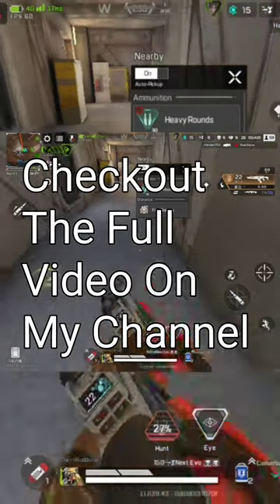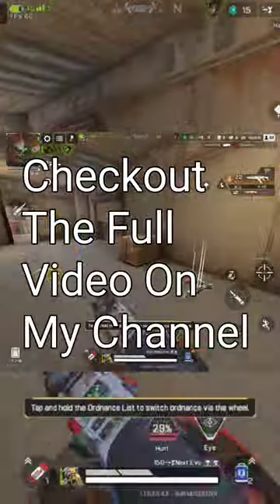By the way, starting with 73% battery, I end the game with 63%. So it only takes about 10% battery to play.